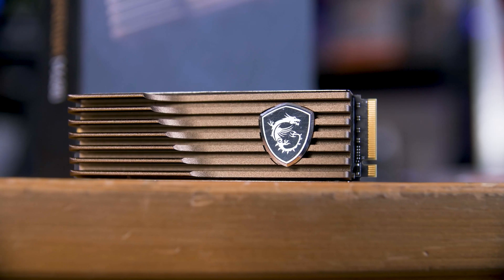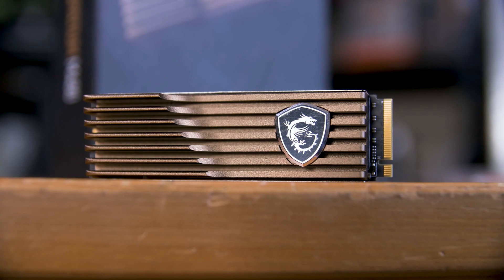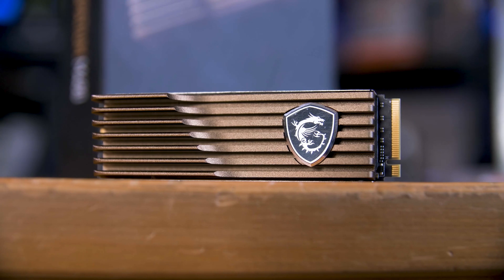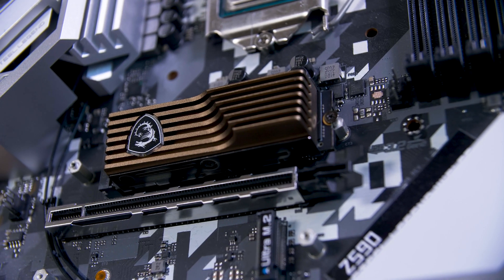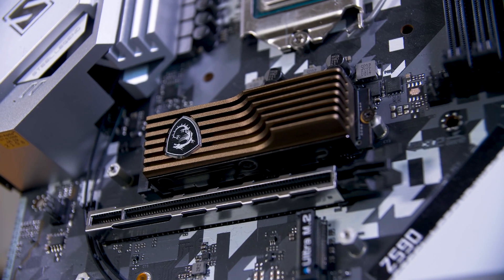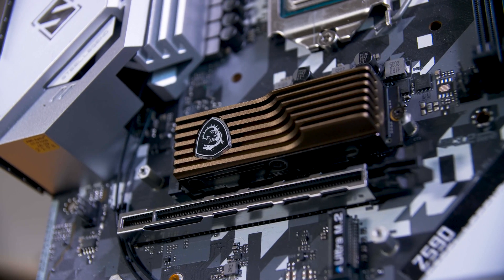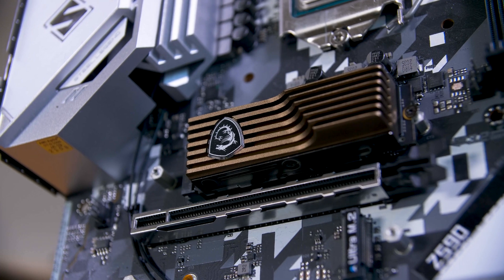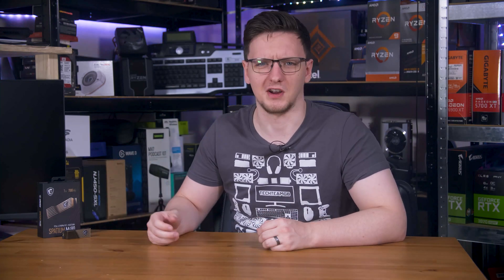Speaking of the heatsink, this is an optional accessory, and if your motherboard already has a heatsink solution of its own — which if your board supports PCIe Gen 4, it almost certainly does — you don't need this thing. Save the cash. I'm happy to report that using the heatsink, the drive peaked at just 62 degrees Celsius after almost a full terabyte of constant writes. Not that these drives actually need all that much cooling anyway; it's only really the controller that needs cooled, and a motherboard solution will work perfectly fine here.